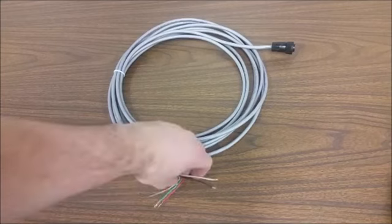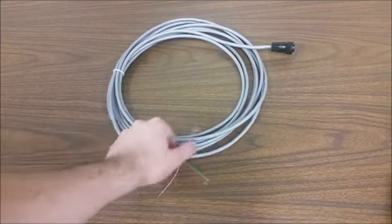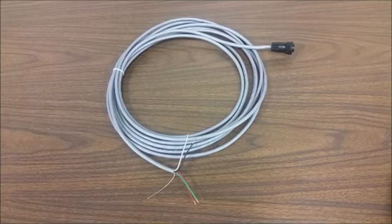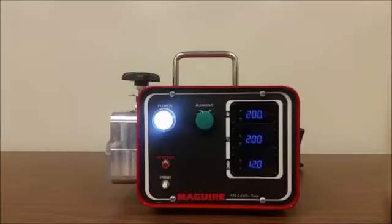If a customer needs to run an extrusion following application, a 0 to 10 volt DC signal can be sent over the red and green leads of this cable. Another attractive feature of the MS4 pump are the easy to set parameters, which can be set to imperial or metric units.